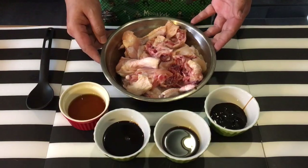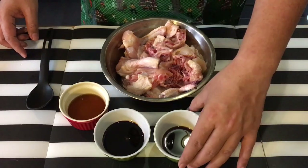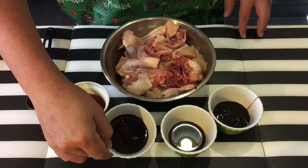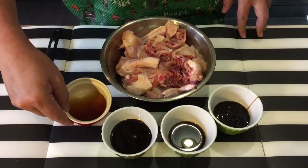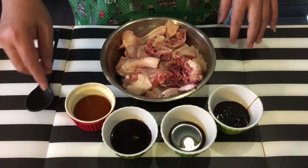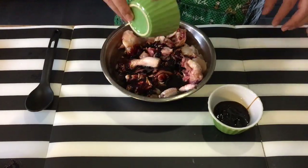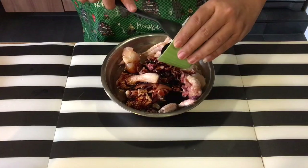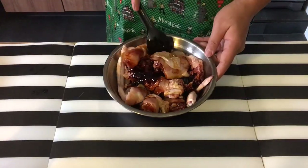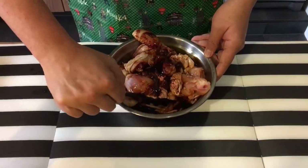What I have over here is one kilogram of chicken, two tablespoons of oyster sauce, two tablespoons of light soy sauce, three tablespoons of dark soy sauce, and two tablespoons of hua diao jiu, or Chinese cooking wine. I'm going to put all this together and marinate. Stir it in well, making sure every piece of meat has been touched by the sauces.